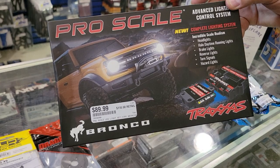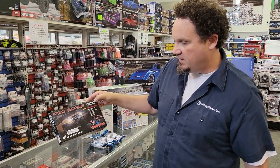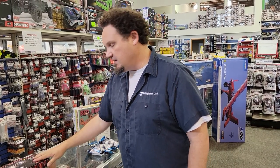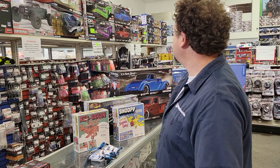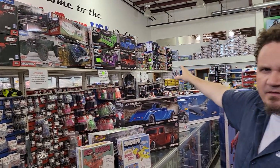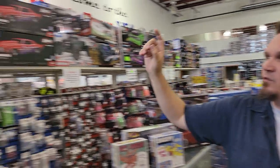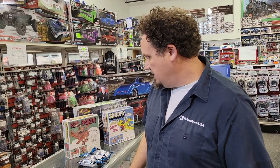We just got in, literally like an hour ago, the ProScale 2021 Ford Bronco Advanced Light Control System — this comes with everything you need to get your 2021 Bronco lit up. And we just got in yesterday a whole bunch of cars off of backorder, including more drag slashes in four or five different colors, more Stingrays, the Vortex, and we're loaded up on 2021 Broncos. All the new cars are in, including a new one we'll mention in a little bit.